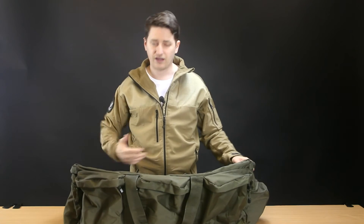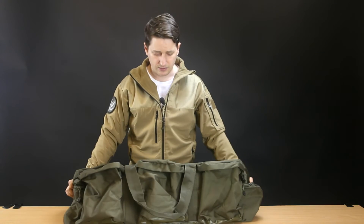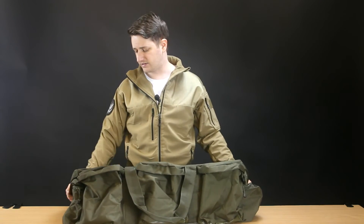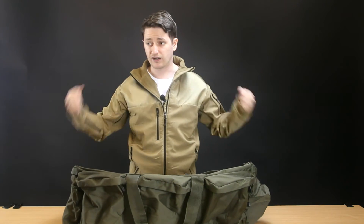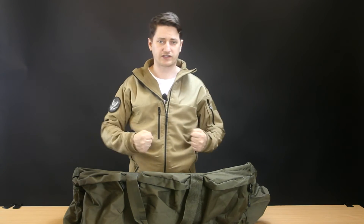Obviously this is just a temporary stop gap until I pick up a 5.11 CAMS. I just needed something for now to get my kit to and from gaming, because my normal bag's zip bust on it last time and I had to throw it all in a sports holdall which wasn't quite big enough or strong enough to carry the gear.